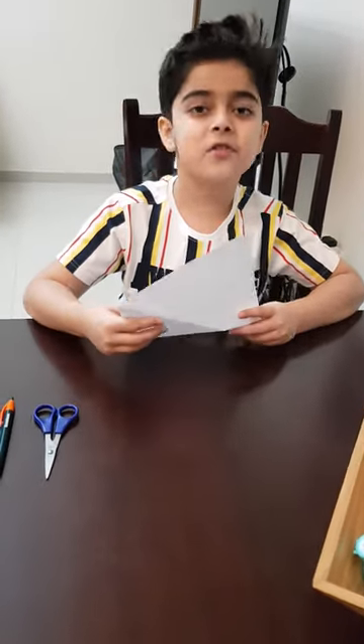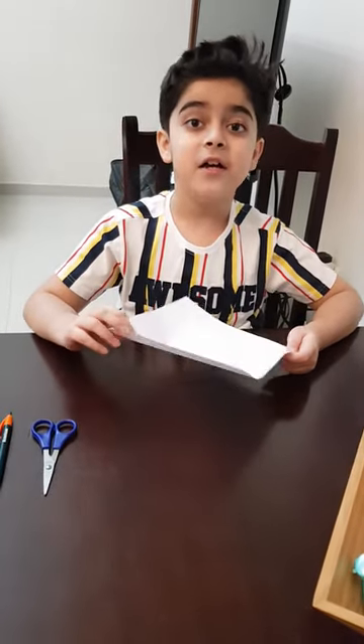Hello guys, I am Uri. Welcome back. So today I will teach you how to make a chip chop, or you can say a kind of fortune teller.